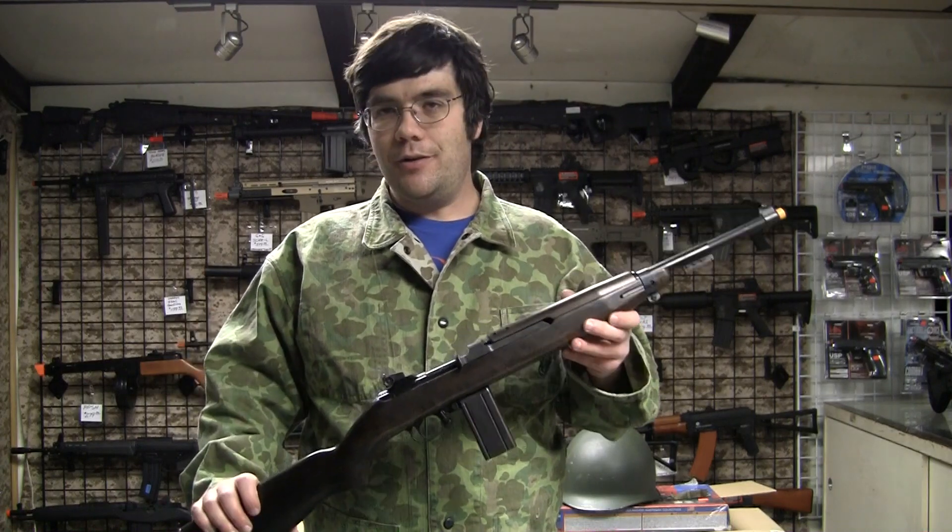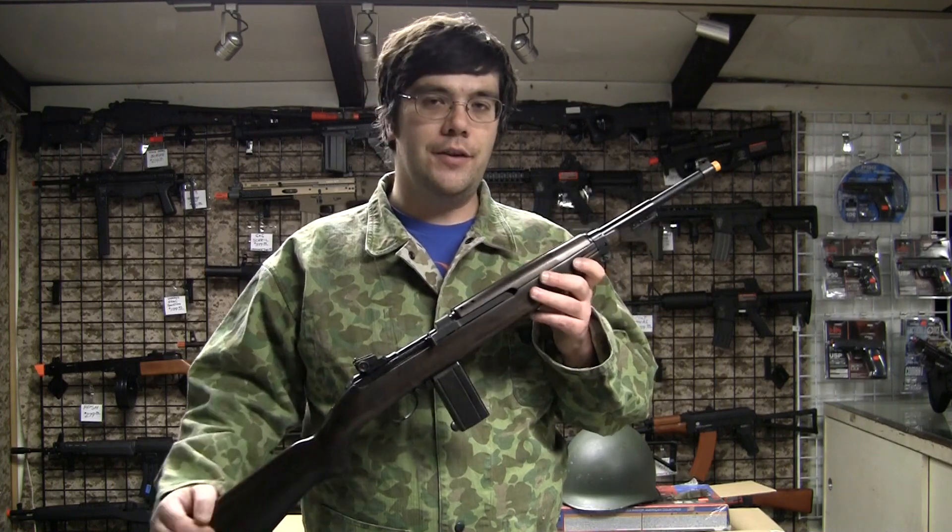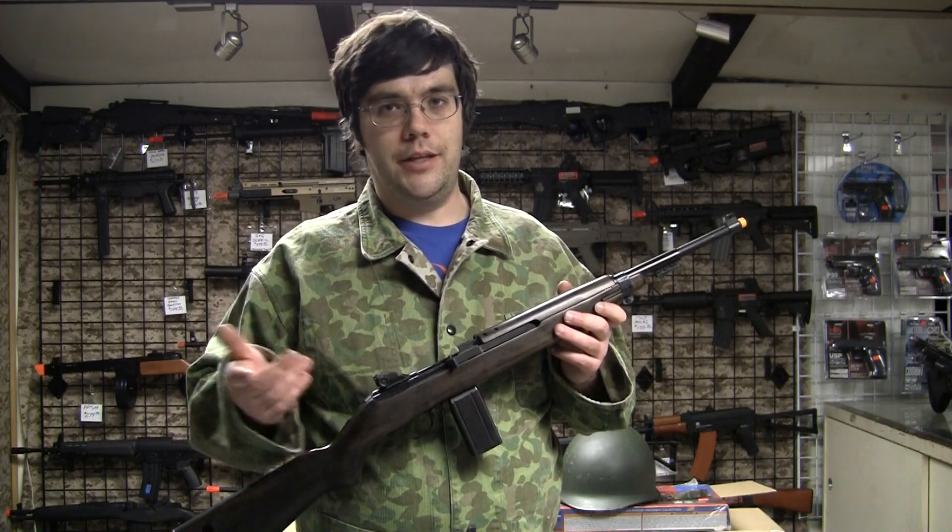As airsofters, part of the appeal is looking the part, especially when you're doing a historic game. You can find this and many other awesome airsoft guns here at Master Hobbies at 565 Main Street in Leicester, Massachusetts, also known as Cherry Valley. We're open six days a week from 11 to 6, Monday through Saturday, and during Christmas time we're open until 5 on Sundays. After Christmas, we're closed Sundays because we need a day off. Stop on by and we'll be happy to answer any questions you have.